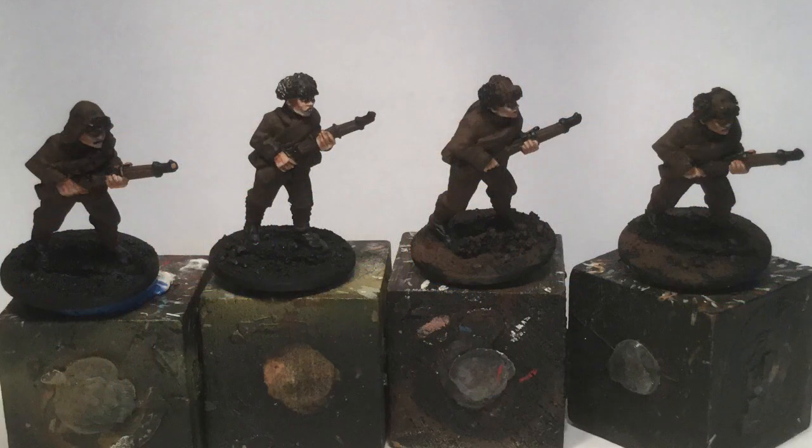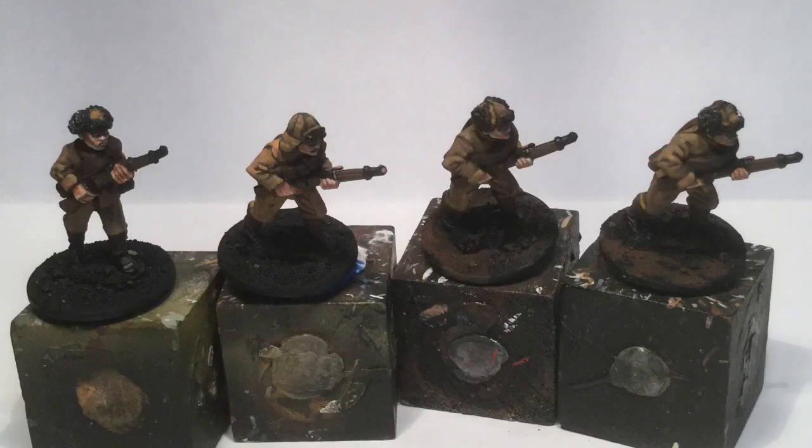The uniforms and the guns — the rifles — were all done in a dark chocolate brown. You can see a couple of bases I did as well, but that's the base coat for the colors there. Here's the first level of highlights, which was just basically the Honey Brown right on top of the dark chocolate color, leaving the creases and the dark folds of the uniform as they were.